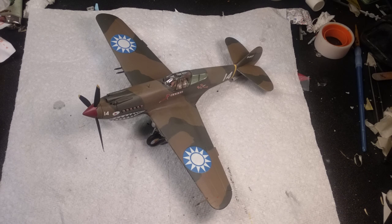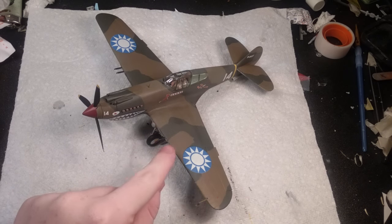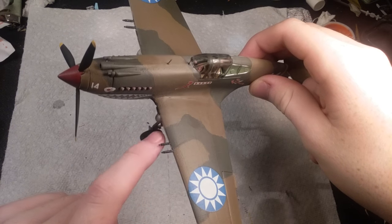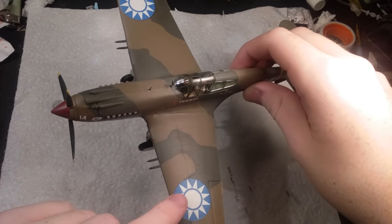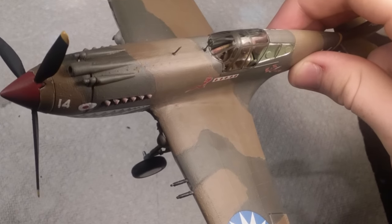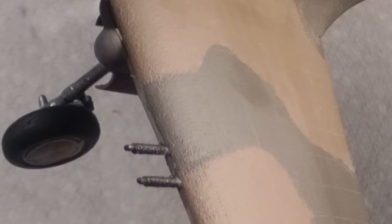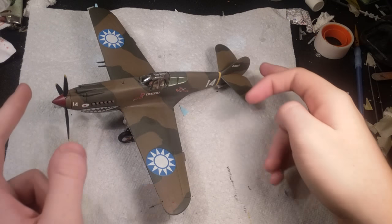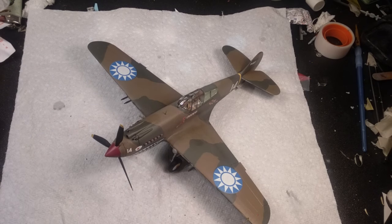Not too bad for a ten-dollar kit. If there's one thing I want to complain about, it's not really about the kit — it's about this clear coat. I have a Krylon matte finish and gloss finish. Don't buy either of them; they're horrible. If you get it on small pieces like these machine guns, it turns them white. Also, very thin coats make them really bumpy and textured. Light coats turn everything white with white dots everywhere, so I had to put it on pretty thick.